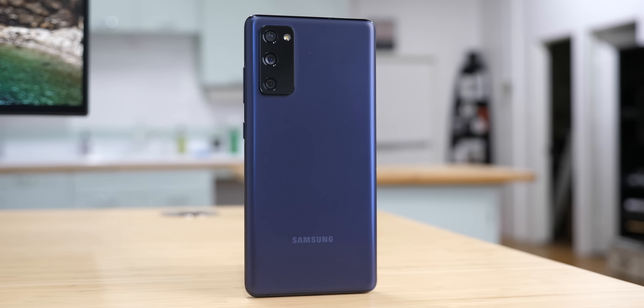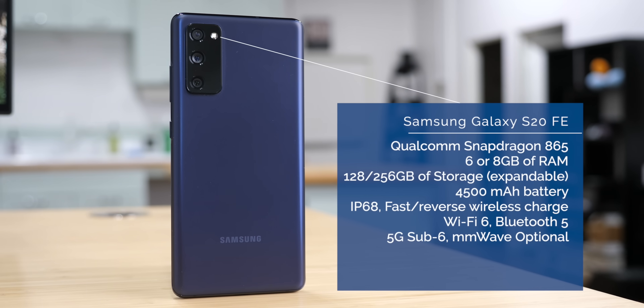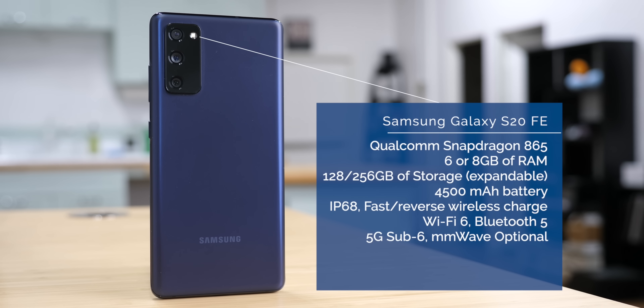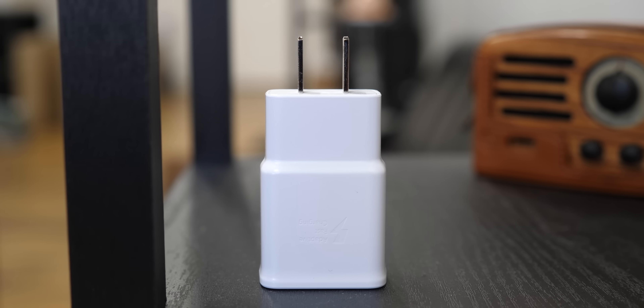The bigger story about this phone is what it borrows from the flagship and what it actually improves. On internals, like its more expensive brothers, we have the same Qualcomm Snapdragon 865. There's a variant starting at 6GB of RAM, but also a matching option with 8GB and either 128 or 256GB of expandable storage. It brings all the same Wi-Fi 6, Bluetooth 5, and IP68 water resistance, plus reverse wireless charging and fast charging via wire, though the power delivery adapter is not included in the box.